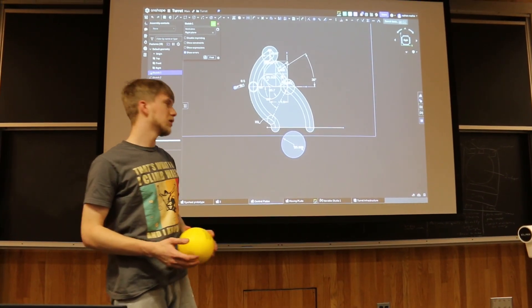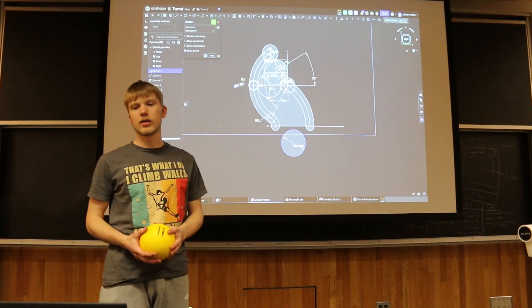Hi guys, my name is Nathan Metcote and I've been working on the turret for our robot.